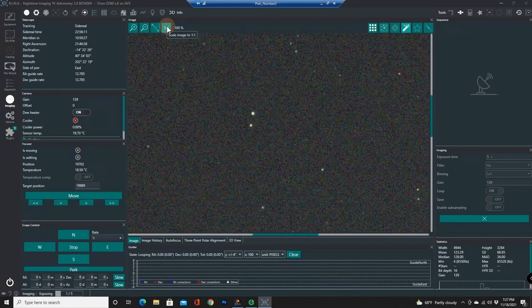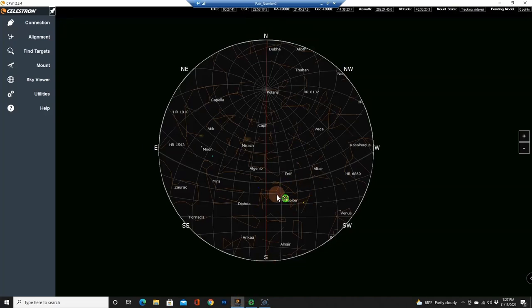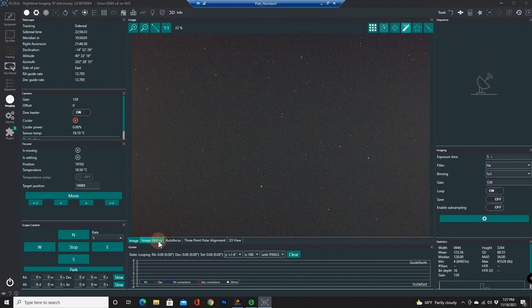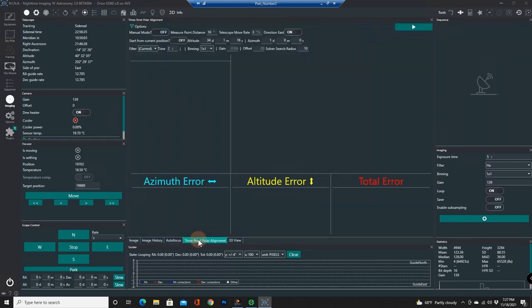Right now I want to show you the three-point polar alignment. I'm looking to the south right now. As you can see on the picture here, I have it in and around the area of Jupiter, and so it's on the ecliptic. So let's do a three-point polar alignment from the balcony here. Let's go full screen, go to three-point alignment, and manual mode off.